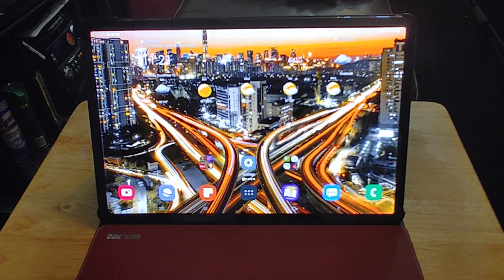So that was just my quick recap of the Samsung Galaxy Tab S7 Plus after two months of usage. Hope everybody out there is staying well and staying safe. I'll check you guys out in the next one. Peace.